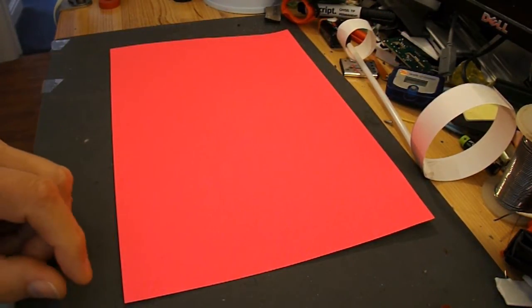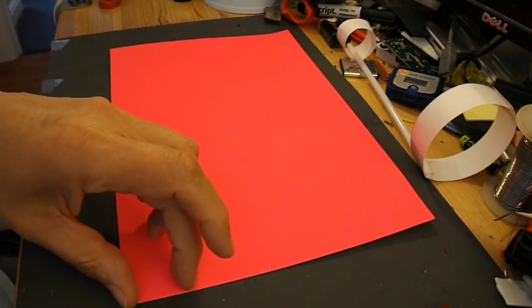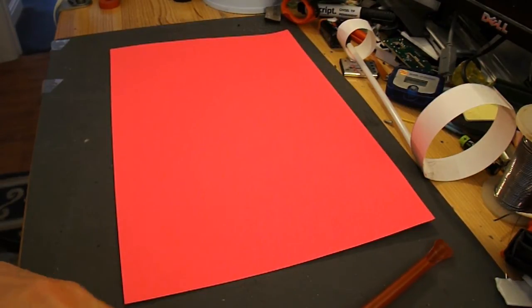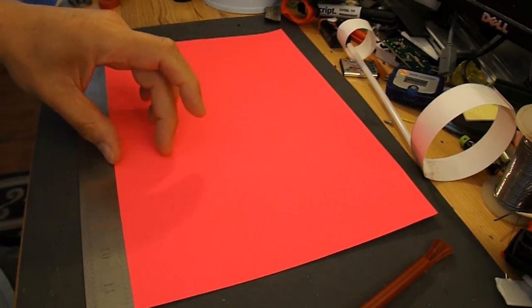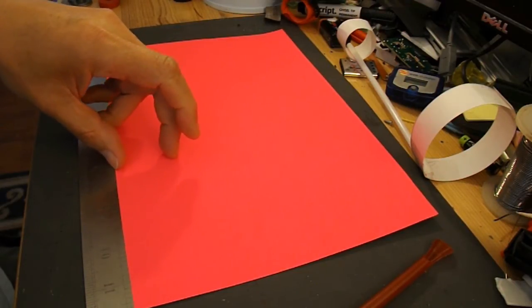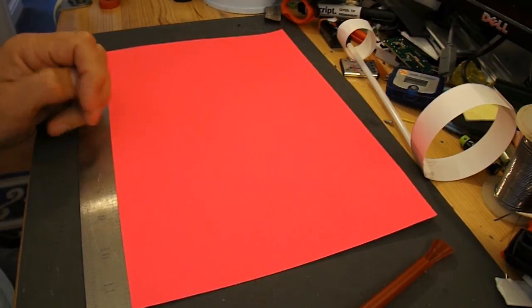So instead of being 5 inches by 3 inches, I'll cut the strip along here. So that's 11 and 3 quarter inches. And I'll go a bit wider than an inch, probably an inch and a half for the strip, just to see if it's got enough strength to work.